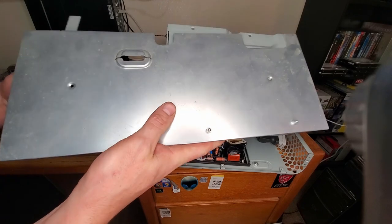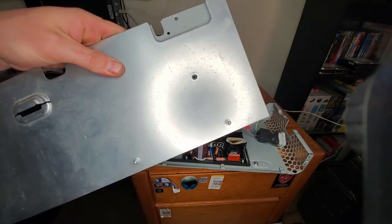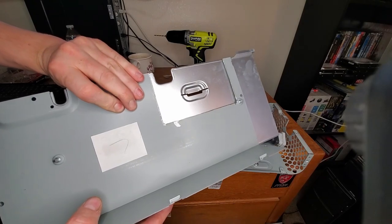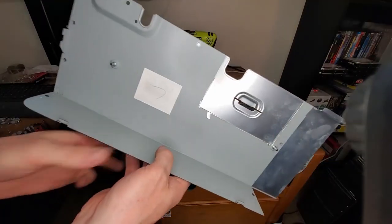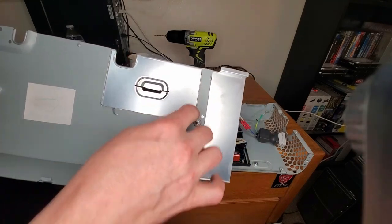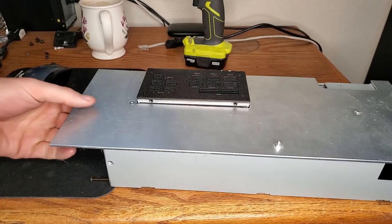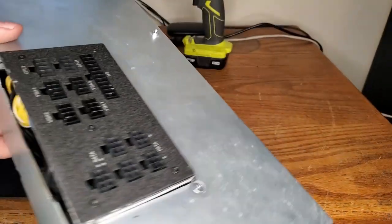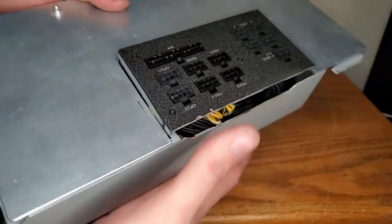After more grinding, thinking, pondering, tinkering, and cutting, this is what I've come up with. There's nothing holding it on — it just kind of sits here right now, but we'll take care of that later. To find out what I need to cut off this top plate, I'm going to bolt it to the top of the power supply where it mounts, and then I'll have a perfect template from the bottom showing what to cut. I'll trace it and it should be perfect — that's my favorite word: 'should.'